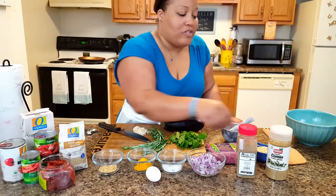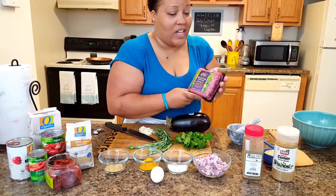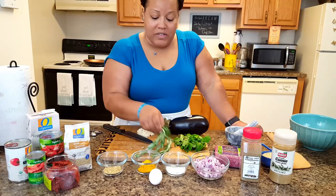We're going to use one egg this time and some breadcrumbs because we want them. And obviously we have the lamb — this is actually grass-fed lamb, the best lamb: 85% lean, 15% fat.